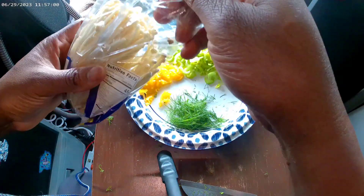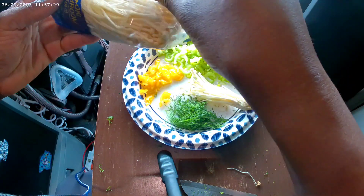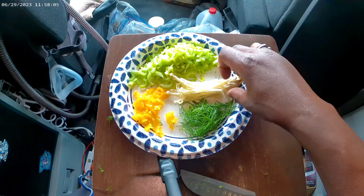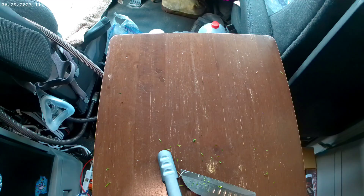And these are those mushrooms I keep forgetting to tell you about — enoki mushrooms. They're long little skinny things. I like them. Cut the ends off too because that's where the dirt and stuff was.